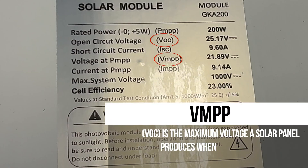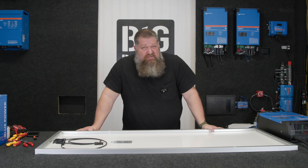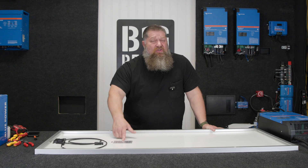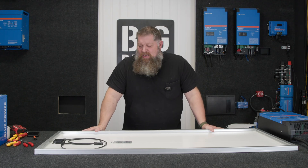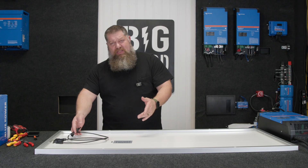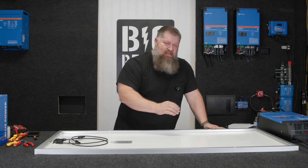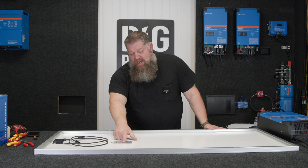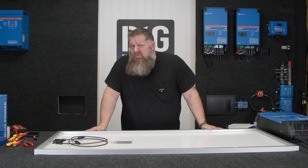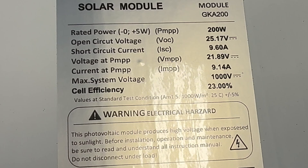Then you have another one that says VMPP — that's maximum power point. Voltage, just like anything else: if there is no current, we have a maximum amount of pressure, or potential. On this particular panel, the VOC is 25.71 volts. Without any load, if I were to take my multimeter and check the two terminals with good sun strike, I should see roughly around 25.17 volts. Whenever that pressure turns into flow, we're going to see that pressure drop. Under maximum power point, the voltage will drop on this particular one to 21.89 volts. So the question is: which one do we use to protect our solar controller? We always use the larger number — volts open circuit.